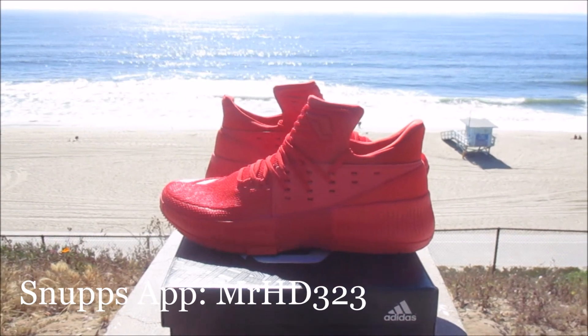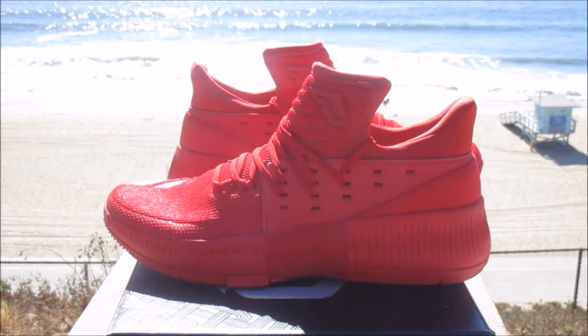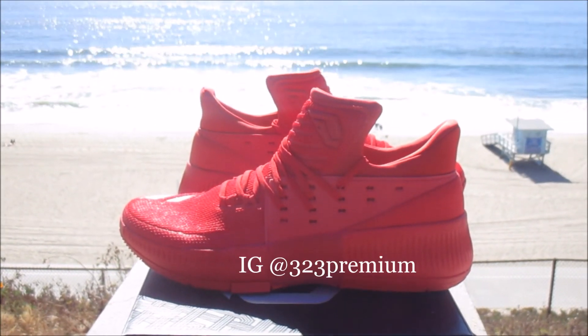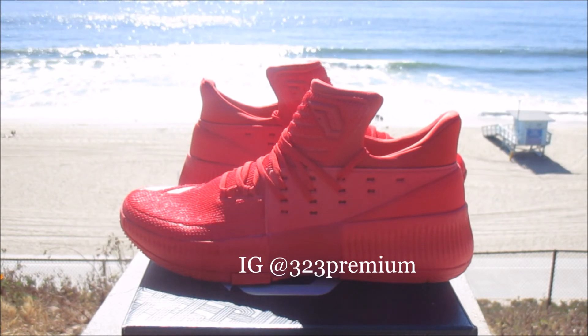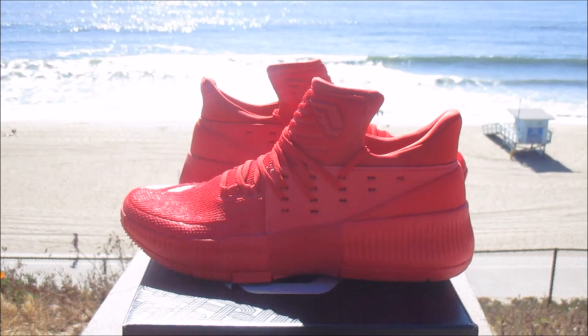This shoe is a very slept-on shoe in my opinion. I had to have this shoe in my collection — it caught my eye the first day I saw it, and I've just been wanting it ever since. I'm glad to have it in my collection. Please hit that like and subscribe, follow me on all social media. Peace.